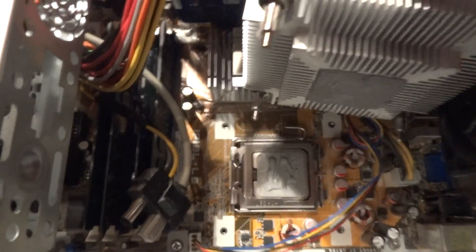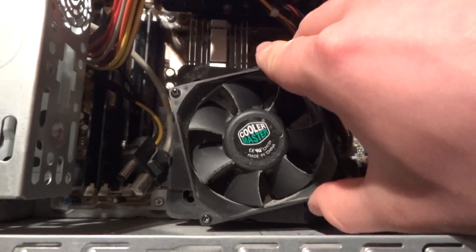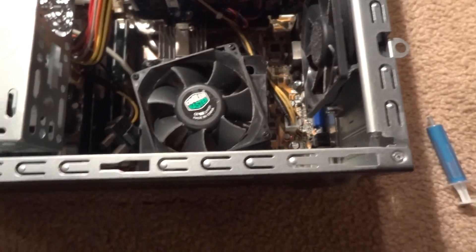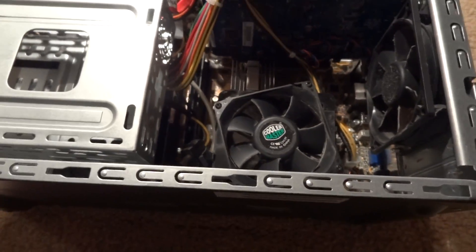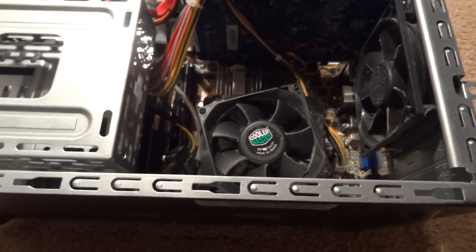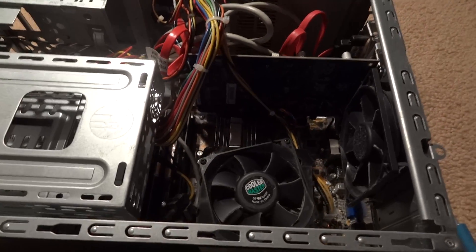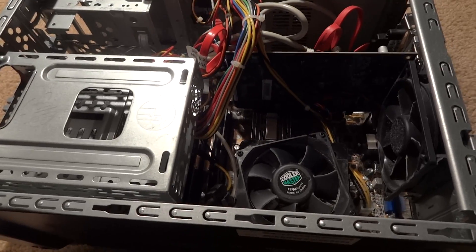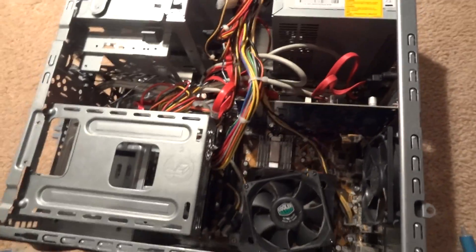Put that to the side and then just put your fan back on the way it was. Match up the screws, screw it back on, and you're good to go. So that's how you apply thermal paste to your processor, which will help keep it cool and help keep your computer running for as long as possible. Check out my other videos — thank you.